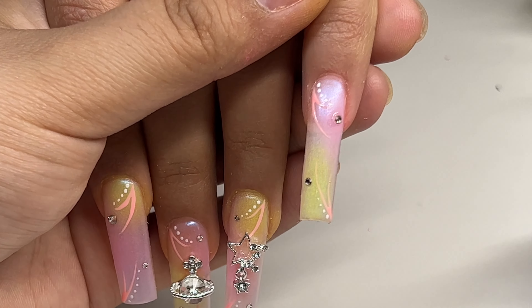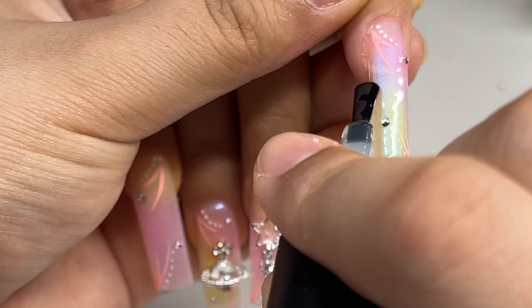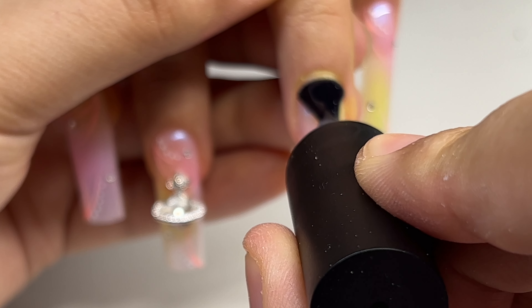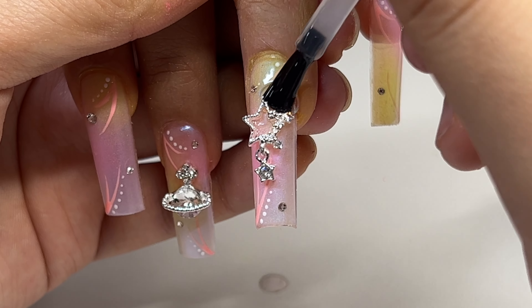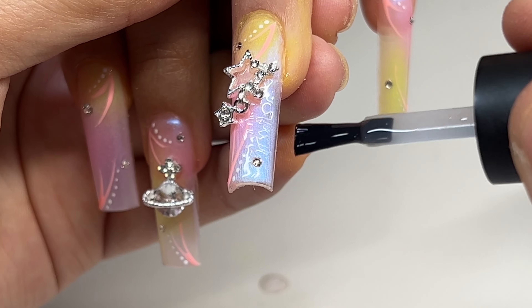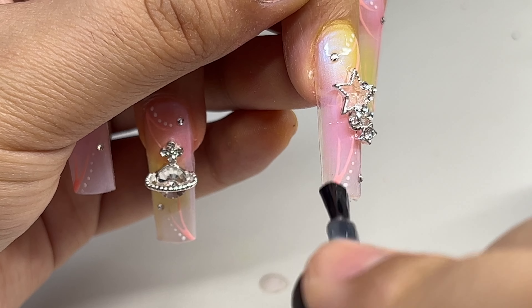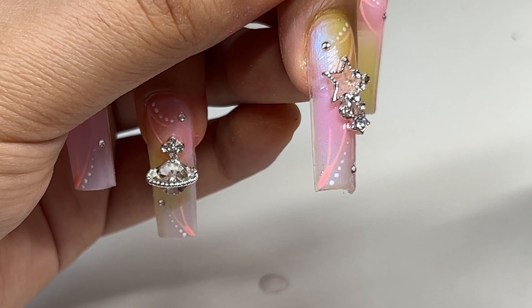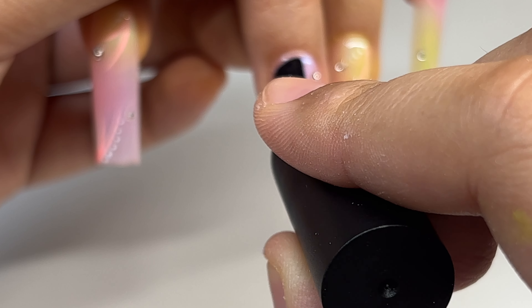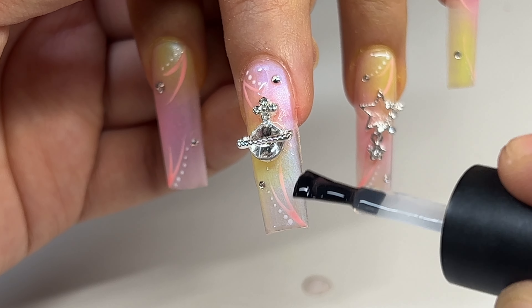Now I'm going to top coat the nails with the Beetles gel top coat and cure them in the lamp for 60 seconds. That'll be it for today's video — I really loved how the nails turned out, I think they're super cute and super fun. These are probably my favorite nails I've ever done. Let me know what you guys think in the comments, and everything I used will be linked in the description. Thank you so much for watching — please consider subscribing if you haven't already, and I'll catch you guys in the next one.